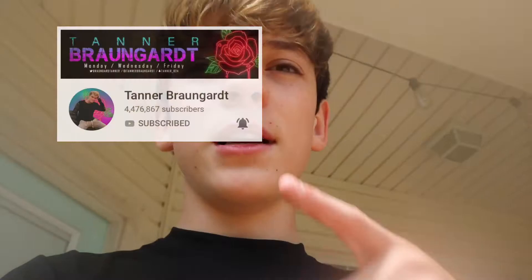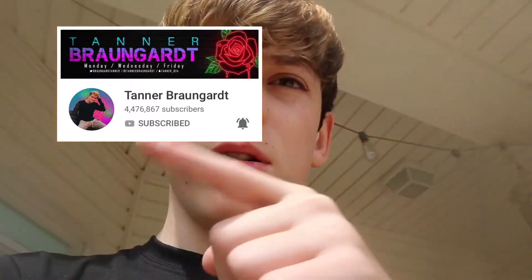Hey guys, welcome back to a brand new video. I hope you guys are having an amazing day. My passion for YouTube has always been doing tricks and vlogging, like Tanner Braungart. He's always been my biggest inspiration and I really want to follow through with what he's doing because I think what he's doing is so amazing. I'm just gonna go hop on my trampoline and do some tricks for you guys.